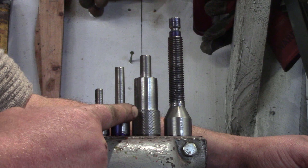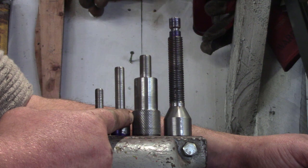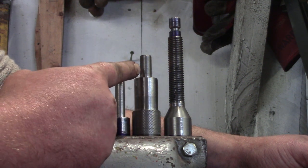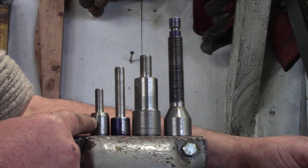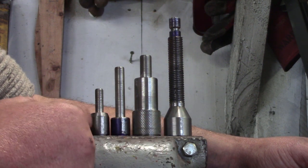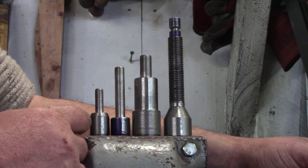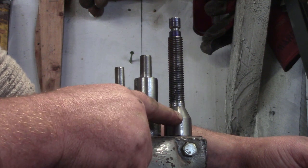This one is to tighten up the roller bearing — knurled at this end, only needs a thread at that end and it's done. These two need threads and, as with the first one, they need a hole drilling across the head so that I can put a bar in there. These two will just get bars — simple bars. This one will get a fixed bar.